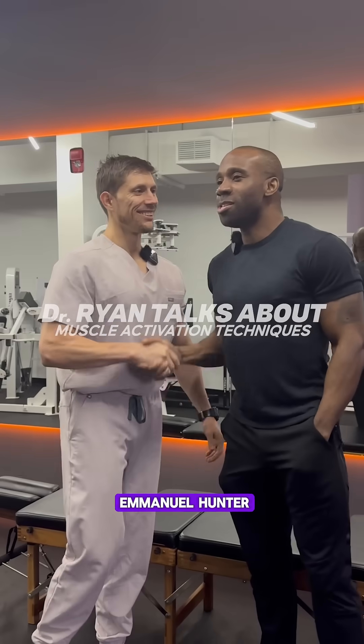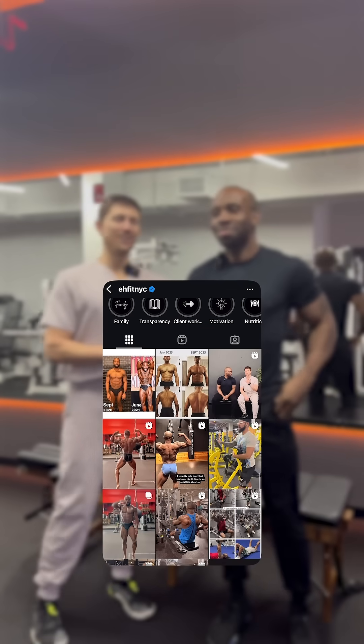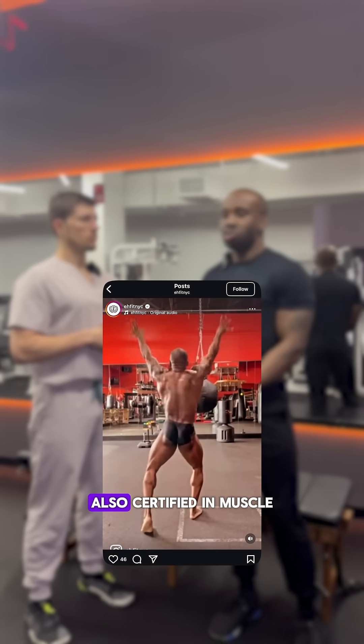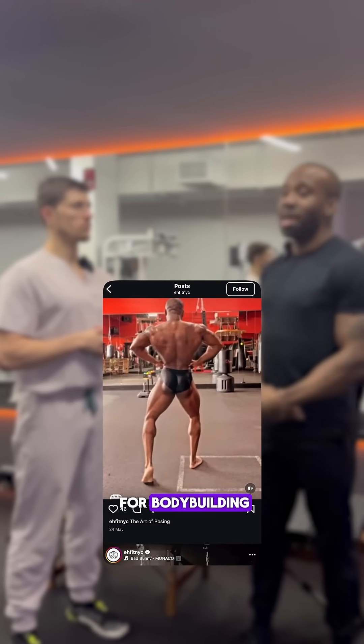Dr. Ryan here with Emanuel Hunter, aka EH Fit NYC. I'm a personal trainer, also certified in muscle activation technique. I have a lot of stuff going on — I also train for bodybuilding.